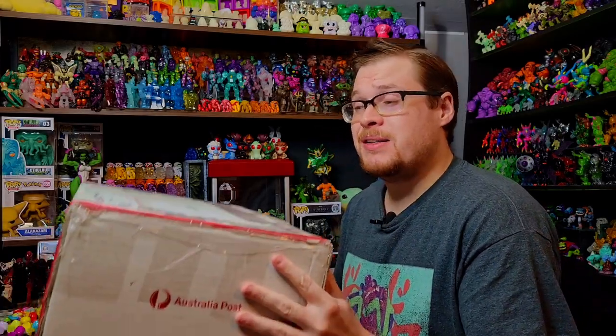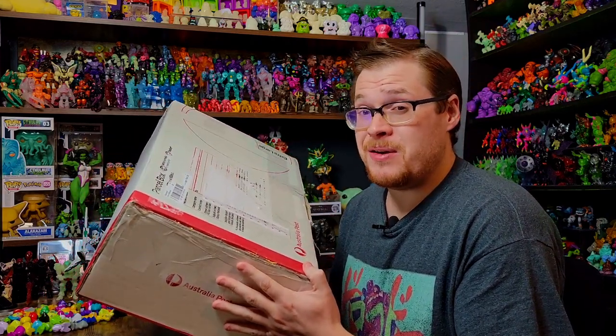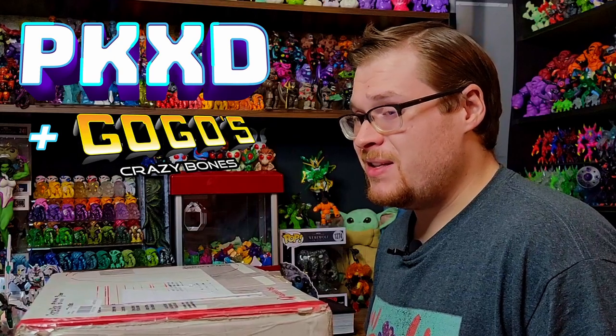Welcome back everybody. Today we're doing a quick little package unboxing in preparation for Sunday's new pack opening video. We've got the brand new GoGos Crazy Bones series that dropped over in Brazil, PKXD. I've been waiting a few months to get mine in and we finally got them, so let's open it up and check these things out.